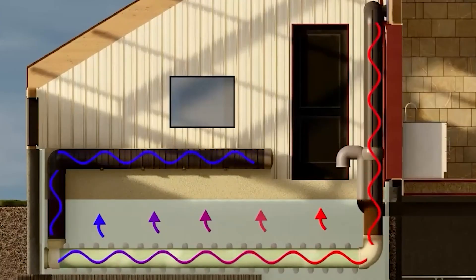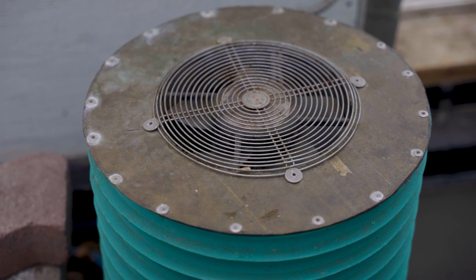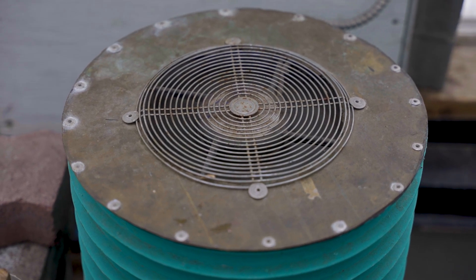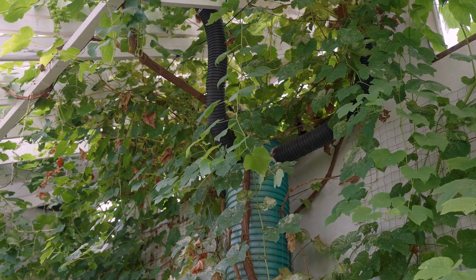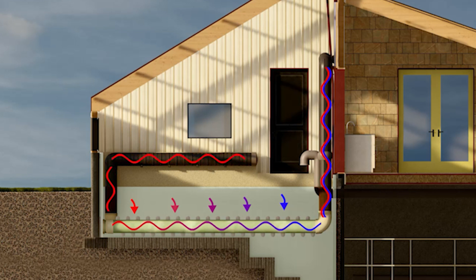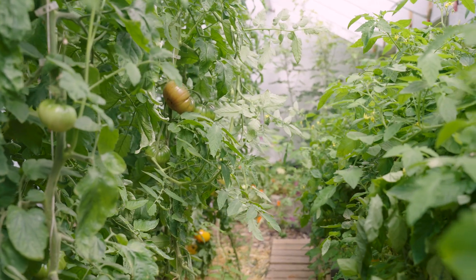Lastly, we have something called a climate battery — a unique piece of technology used to store surplus thermal energy from the summer and transition it into the winter. When the greenhouse gets above 21 degrees Celsius, a fan turns on and sucks the thermal energy from the top of the greenhouse underground, about six feet below the growing surface. Over the course of spring, summer, and fall this warms the soil, storing thermal energy for up to six months. That energy is then drawn back out when the greenhouse drops below 12 degrees Celsius, preventing it from going below zero and maintaining an optimal growing temperature through winter.